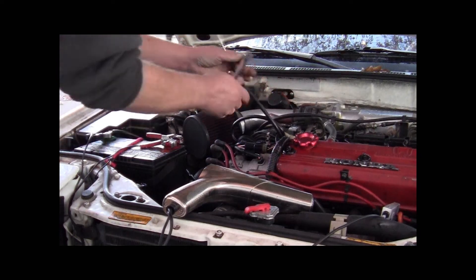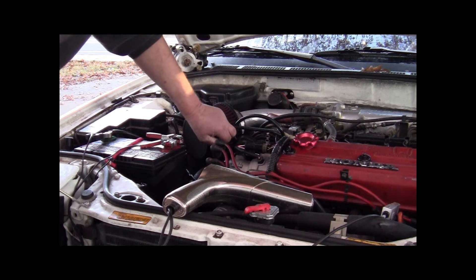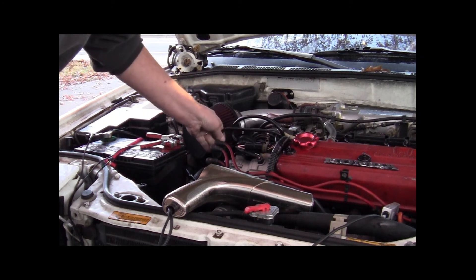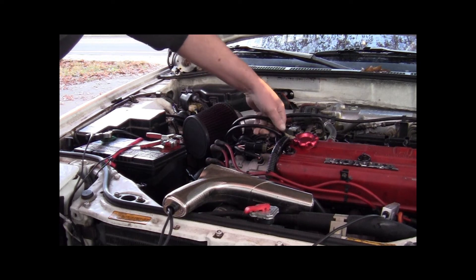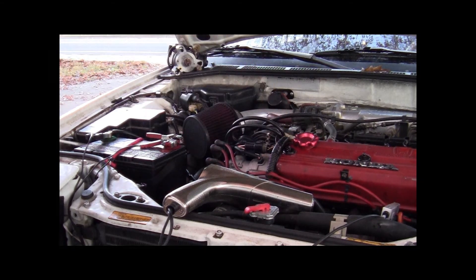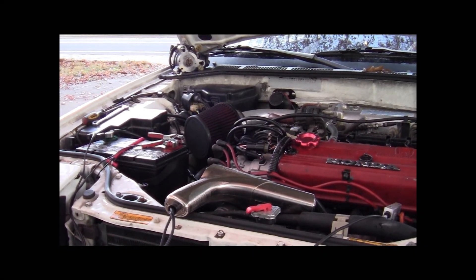Tighten your nuts and bolts up on the distributor, put your vacuum line back on. That's it! That's how to change the distributor on an '86 to '89 Honda Accord.